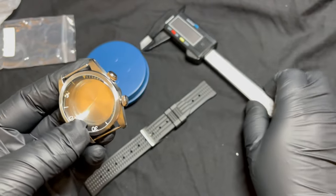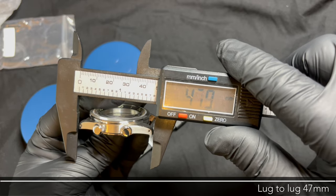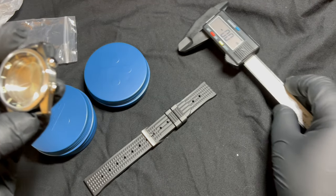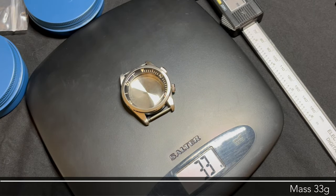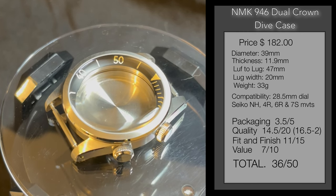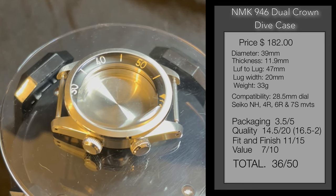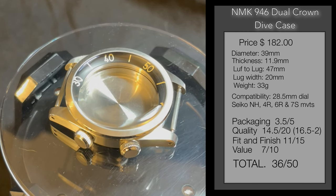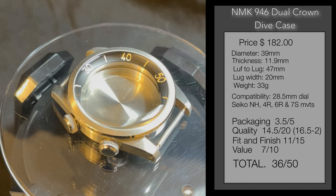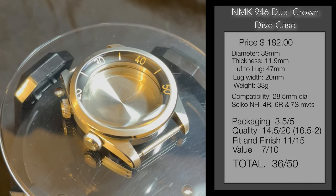Case dimensions: width 38.3mm, lug-to-lug 47mm, thickness only 11.9mm, lug width 20mm. Weight: 33 grams for the case; add the strap and you're at 45 grams. The dual crown dive case costs $182 — that includes the case, crystal, bezel, case back, and crowns, compatible with Seiko movements. Scores: packaging 3.5 out of 5; quality 14.5 out of 20 (minus 2 points for post-production QC); fit and finish 11 out of 15; value 7 out of 10. Total: 36 out of 50.